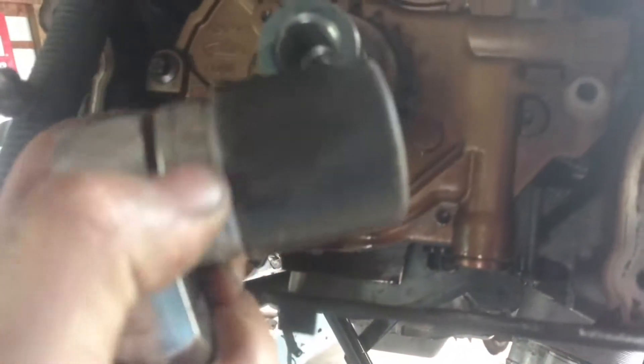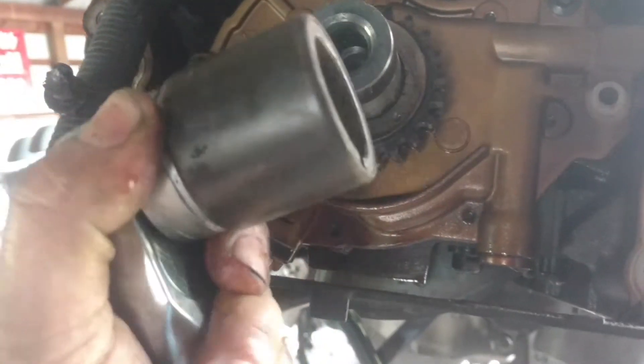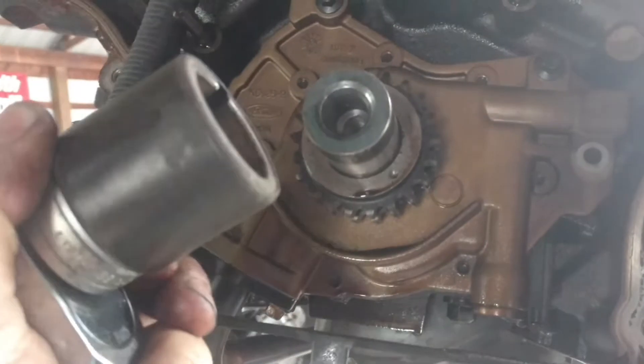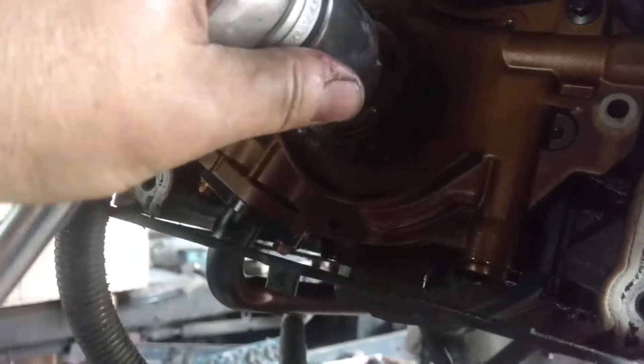One thing I want to mention: when I'm turning this engine over, I don't like to use channel locks, vice grips, anything like that on the end of these crankshafts. I've had this tool for years and years and years. I've used it on small block Chevys, 2.8s, 3.1s, all kinds of GMs and Fords, and it fits every time. I mean, it must be pure stupid luck — I can't imagine it'd be industry standard.